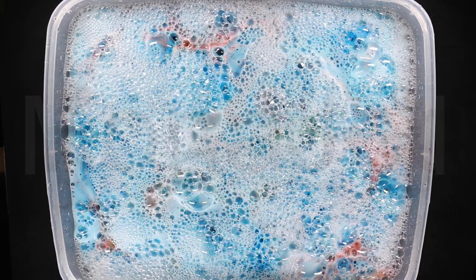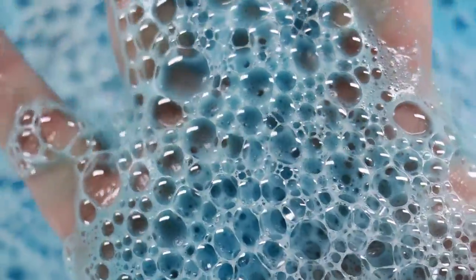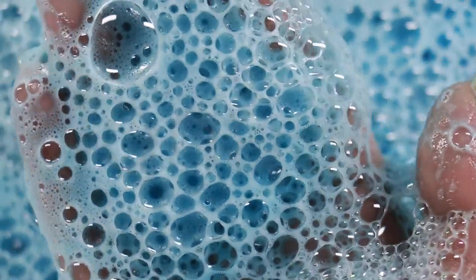How many times have I said 'dad'? It's the Super Dad Bath Bomb — I keep saying 'Dad Bath Bomb' but no, it's Super Dad Bath Bomb, for super soothing baths.